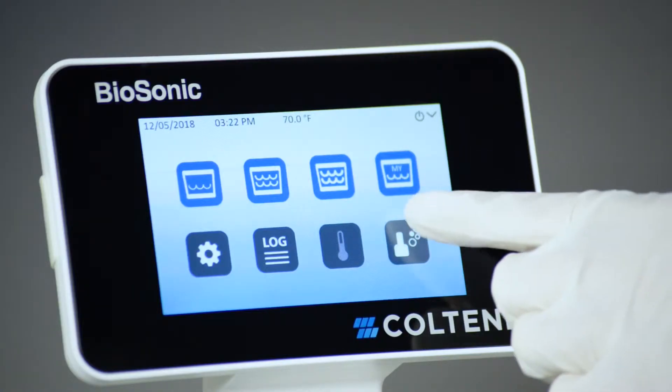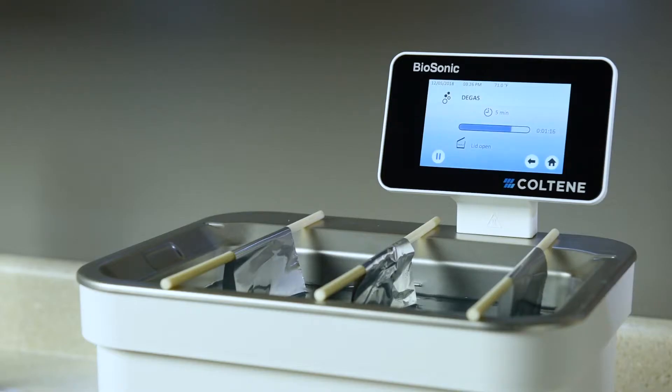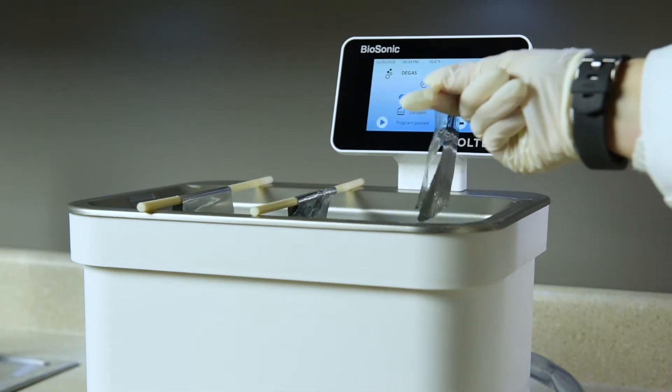Then, run your UC150 for a 5-minute cycle with the lid off. When the 5-minute cycle is complete, remove the foil test strips and inspect them.